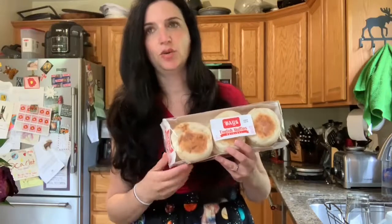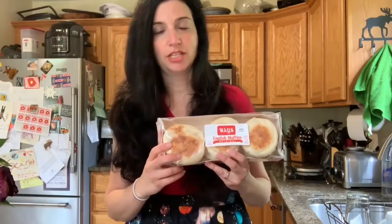One of my husband's favorite things to do is to toast these up and put butter and a maple cream melted on it. It's so gooey, sweet, and delicious. You can't imagine.